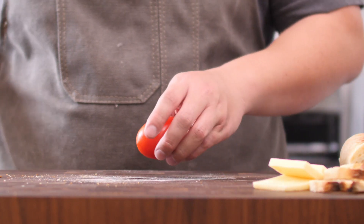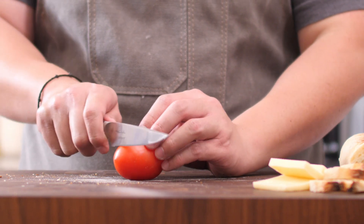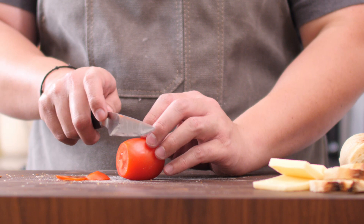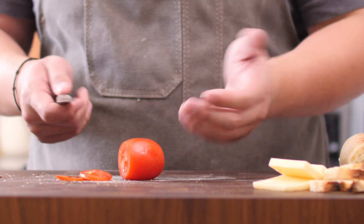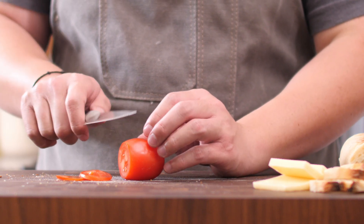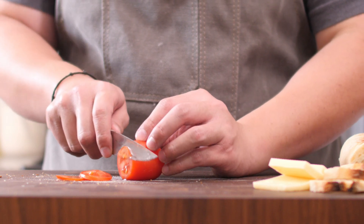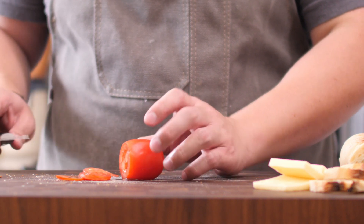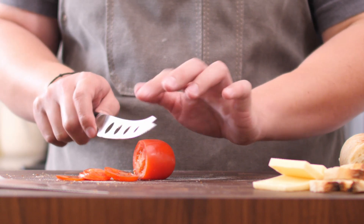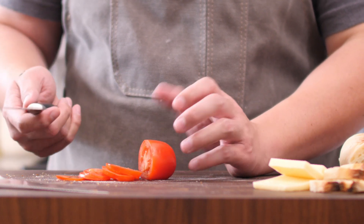Moving on to the utility knife: as you can see with this waxy fruit, it cuts through with no issue whatsoever. It bites right into it and doesn't slip around — sometimes a slightly dull knife will slip on a waxy surface, but the serrated edge just bites right in and slices through. The same can be said for the tomato knife: with its slots, the cheese just falls right off compared to when you're using the utility knife. Look at that — it just comes right off.